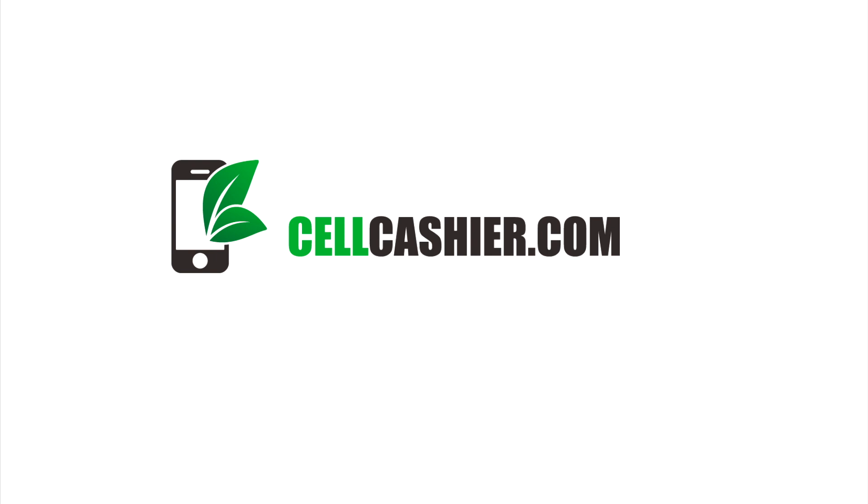This CES coverage was brought to you by CellCashier.com. They compare iPhone prices on the internet and give you the most cash for your iPhone. It's easy, fast, and secure.